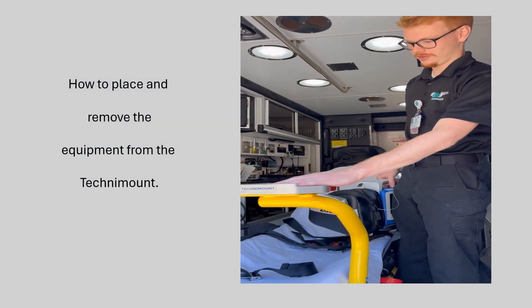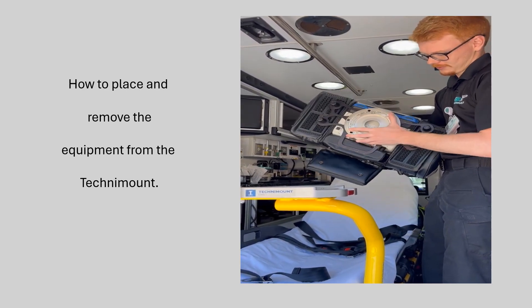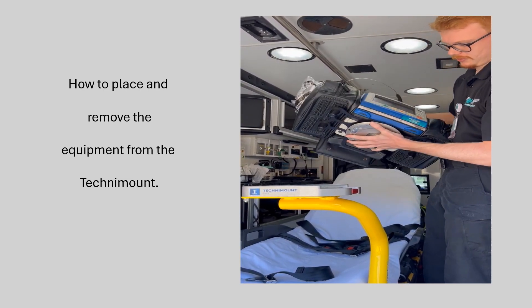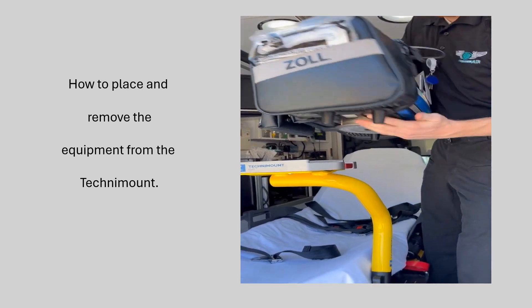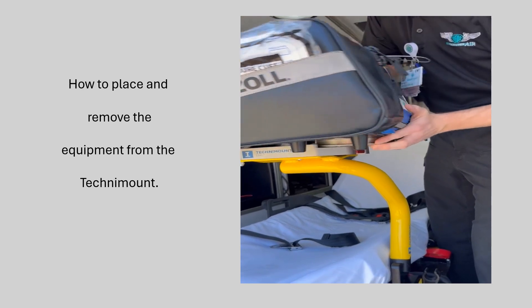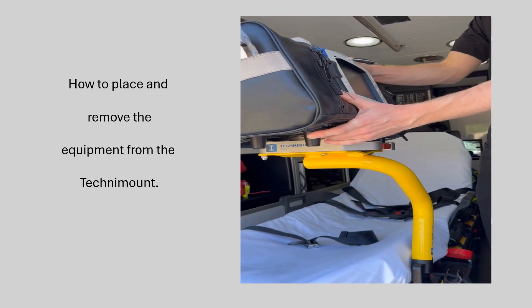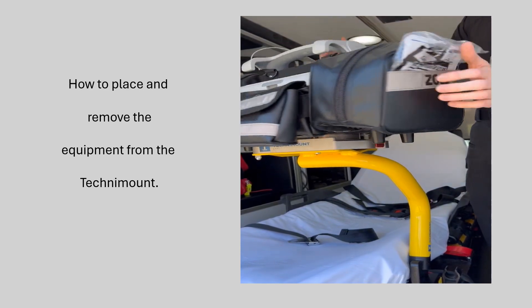In order to put equipment on these mounts, you need to make sure whatever your equipment is, it has this bottom plate on it. What you'll do is line up this plate with this, slide it on there until you hear a click, make sure it's secure, and then it should fully spin.